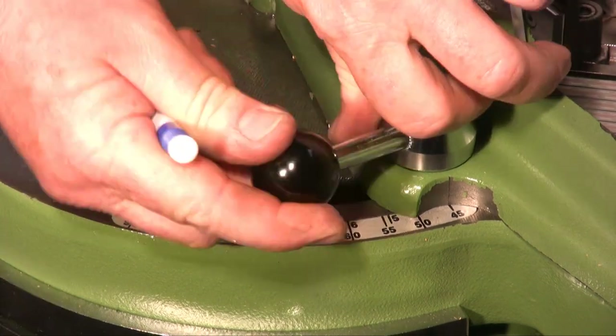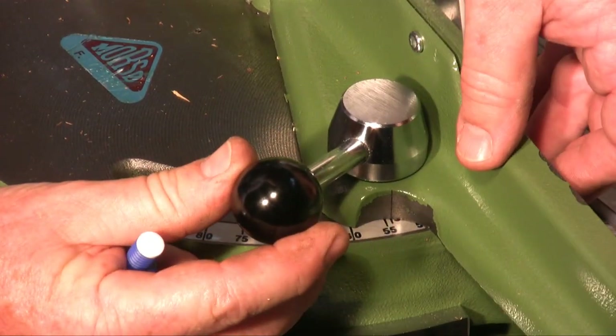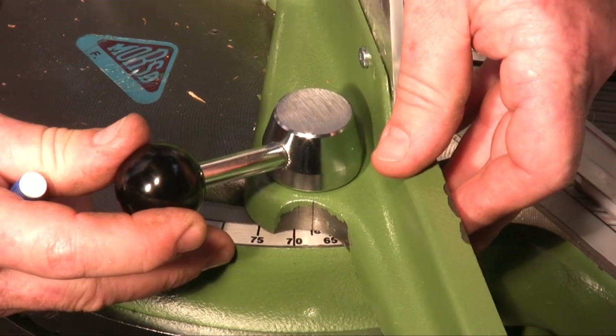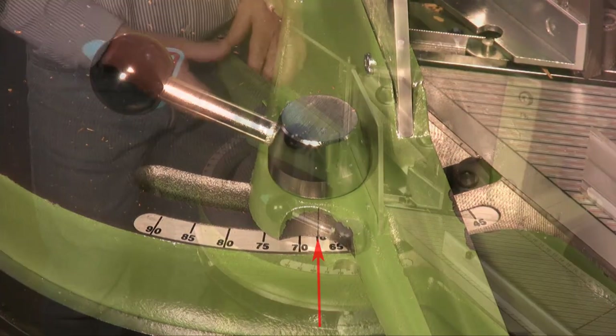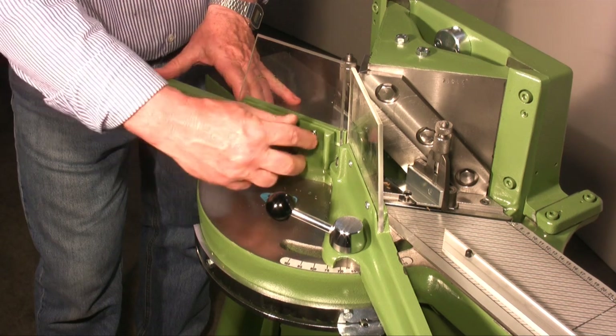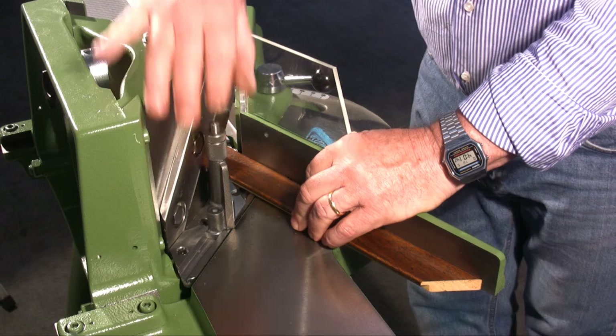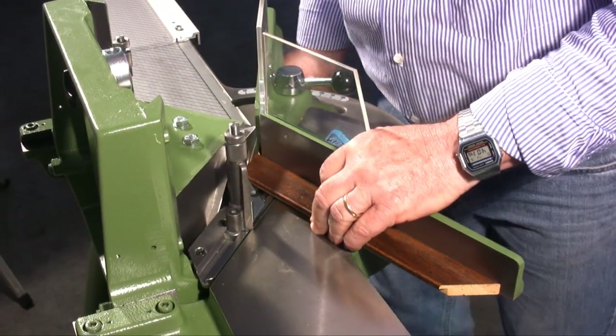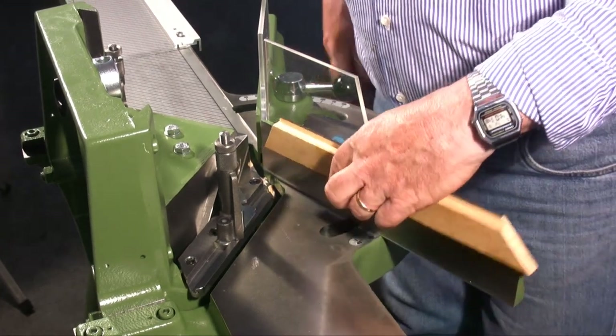I now want to cut the pieces to obtain an octagonal frame. I start by rotating the right supporting side to position number 8, then do the same with the left side. At this point I cut the moulding. This is the result.